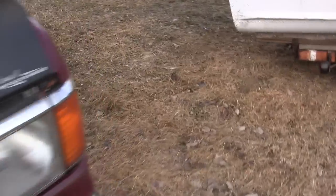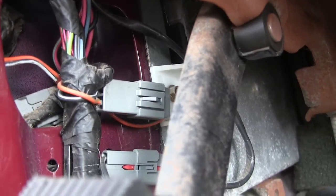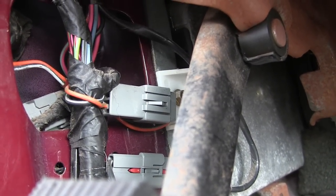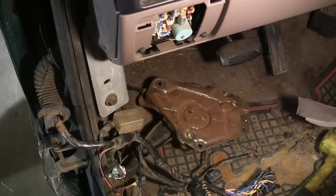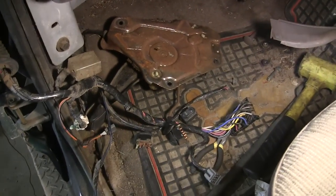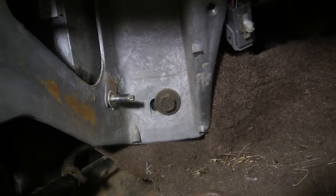The driver's door on this year is pretty much the same thing — you can remove the kick panel on the inside and gain access to the plugs, then do the same thing as we did on the passenger side. But I'll take you over to my '92 that's got a little different setup. Here's the same area on the driver's side on a '92 Ford, and as you can see it's quite a bit different. I went ahead and took the parking brake assembly down to get a better look.